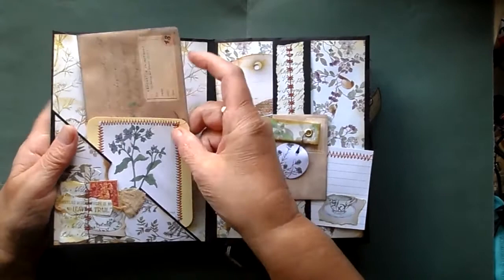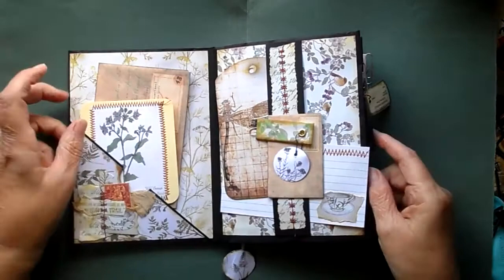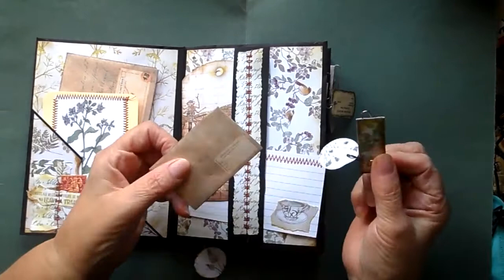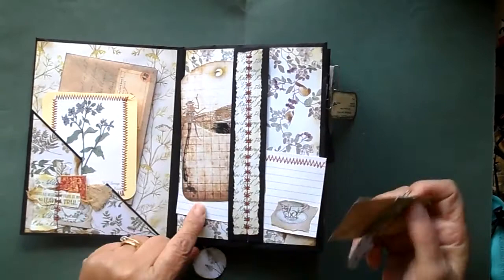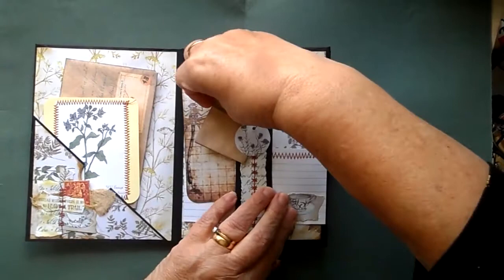And then in here is an envelope and a journaling card. On this side we've got a belly band, a small envelope, a botanical seed envelope, one of my little paper clip holders, a tag, and an index card on that one. That just slots into there — like so.